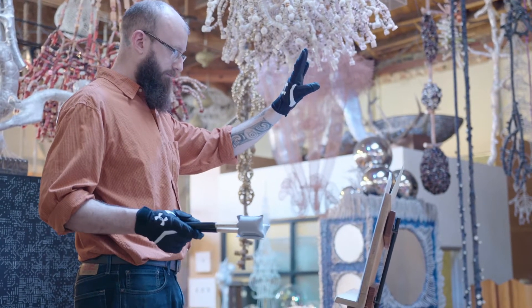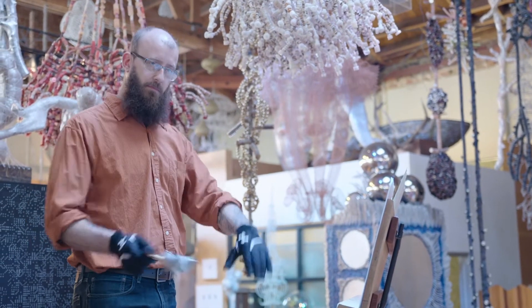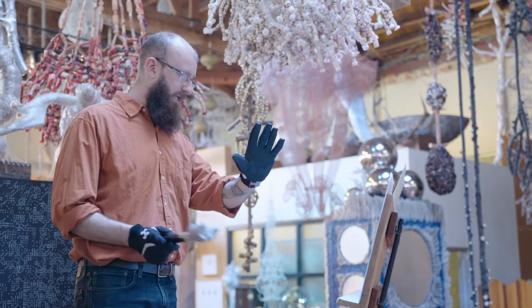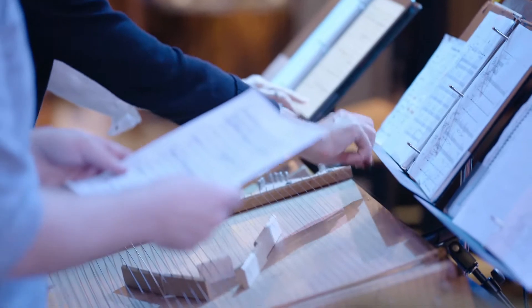So what we're setting up for here is our album release party. This is our third full-length record that we've released of Harry Parch's music. This is what we call a self-produced concert — we're kind of taking this upon ourselves to make this event happen. And the idea is that the audience can come in and get as close, up close to the instruments as they're comfortable getting.